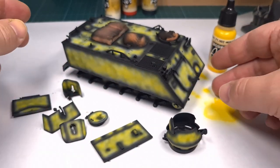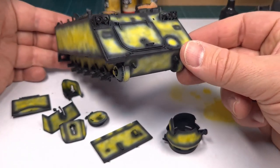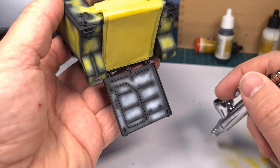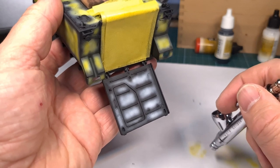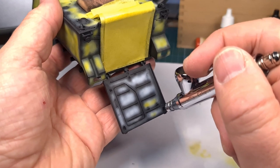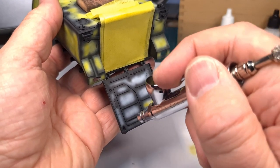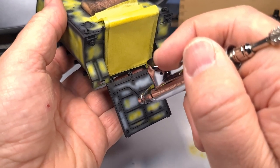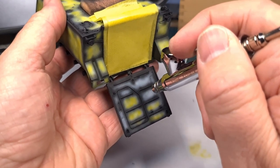Remember the rear ramp — you have to paint the inside as well, since the ramp will be open in the final model. Apply the same colors to the inside of the ramp, and make sure you tape up the interior to keep any paint from going inside and ruining all that work.